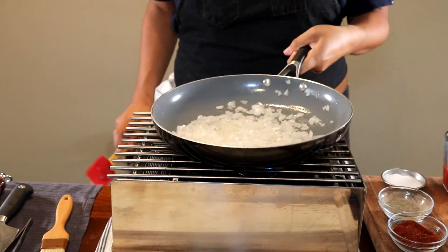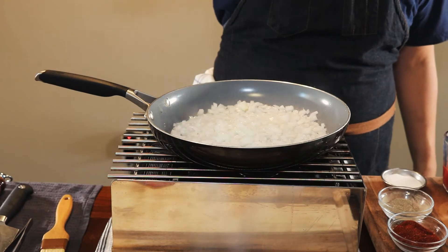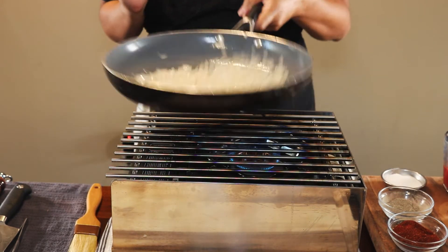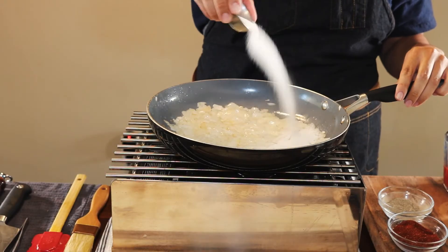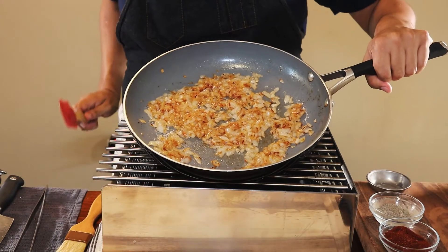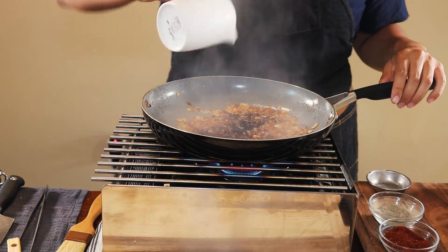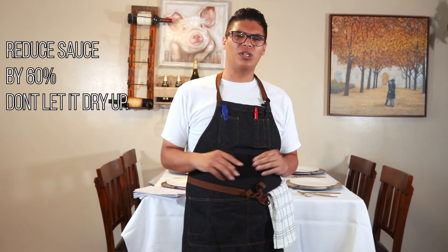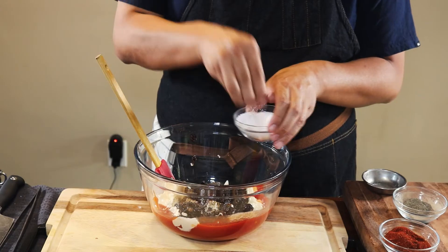Throw your onions into the sauté pan and sauté for about a minute with a little pinch of salt to help them sweat. After about 30 seconds to a minute, add four tablespoons of sugar and watch them caramelize to a nice golden brown color. If they start turning black, start over — you've burned them. Once caramelized, add two tablespoons of Worcestershire sauce and three tablespoons of balsamic vinegar and reduce to about 60%. Add the onions into your mayo and ketchup bowl and finish with a pinch of salt, pepper, and garlic powder.